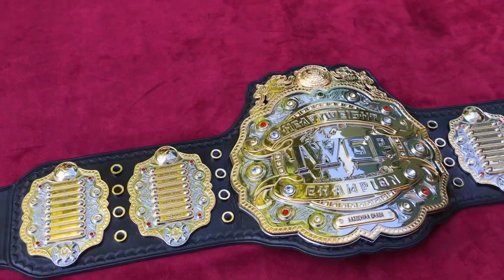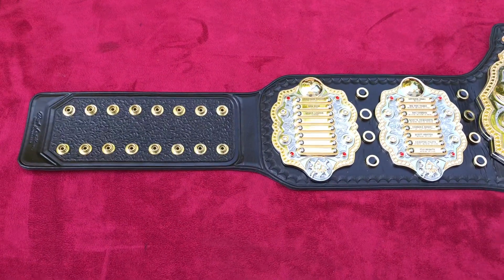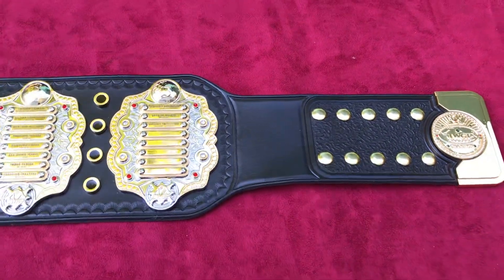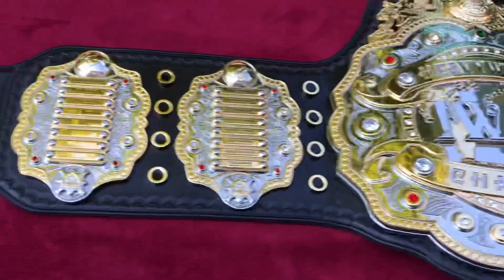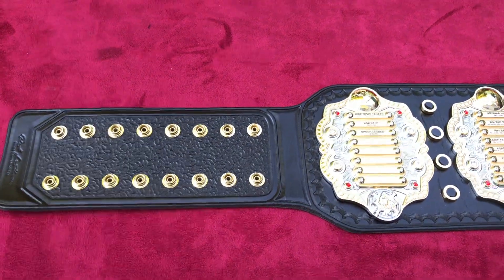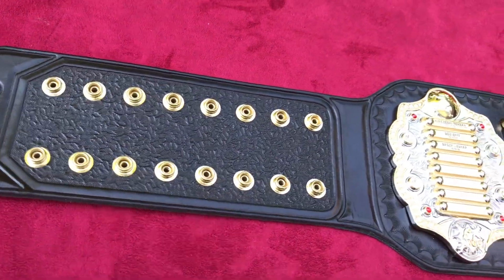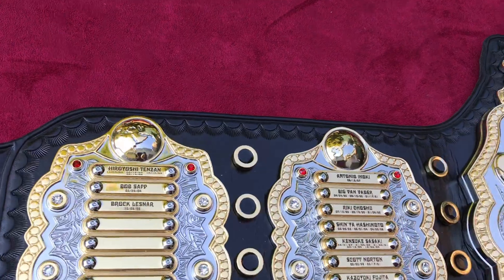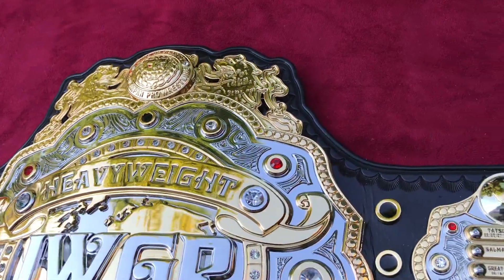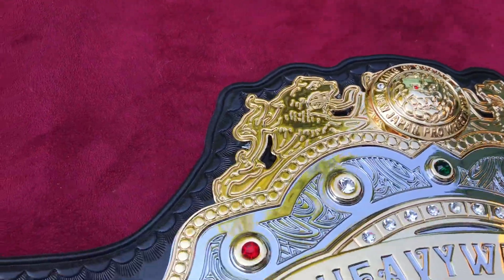Hey everybody, to everybody that checked out my original video when I got this belt on the factory strap — I wanted to post a follow-up to let you see exactly where I ended up. I elected to take away the tip because the original did not have the tip. Of course I'm keeping it because it's numbered with a serial number. Come on down and check it out. It's been a little busy to make the video — it's been done for about a week — and I definitely took my time to make sure I got all these cuts right up in here, nice contour.